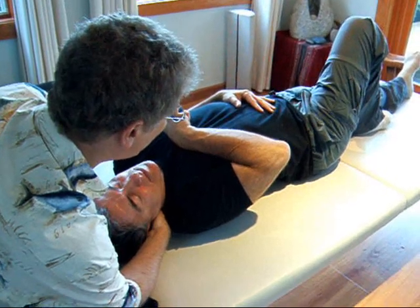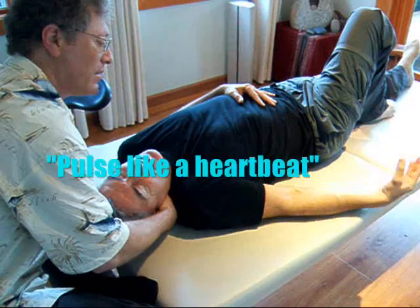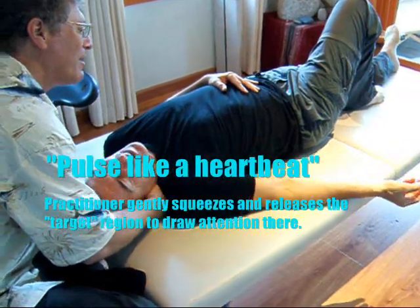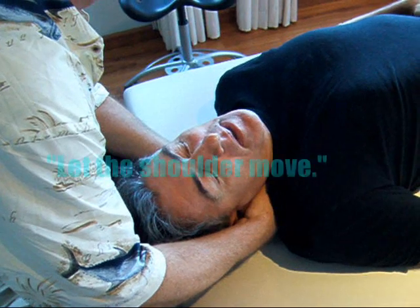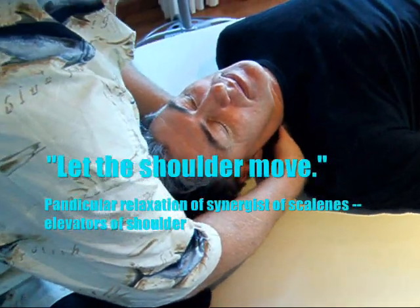As you exhale, the arm unfolds. And I pulse like a heartbeat — I pulse like a heartbeat, not you, I pulse like a heartbeat. Take a big breath and let go. Let that shoulder move. Let the shoulder move. Let the shoulder move. That's it.